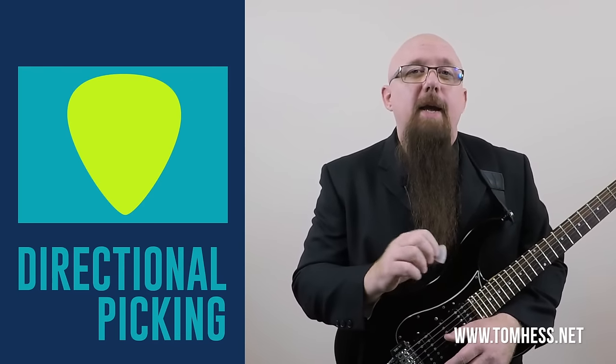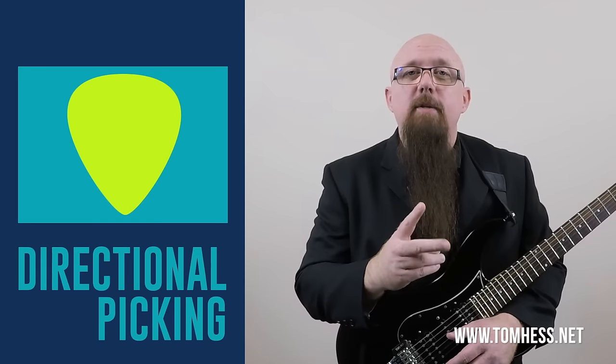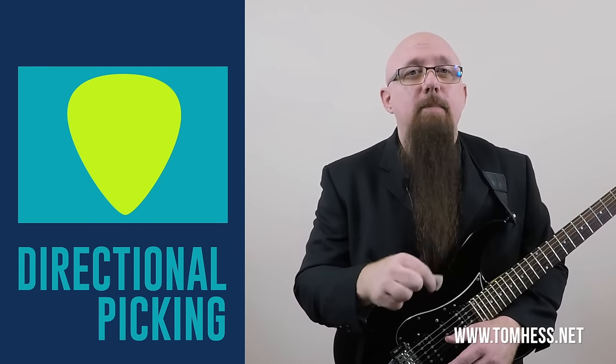Later on, the economy picking techniques I was using evolved into something else, which I now call directional picking. Directional picking and economy picking are two different ways of doing what's called inside picking. In this inside picking technique video, I'm going to show you what I learned and how I helped thousands of students around the world to improve their picking speed. Let's get started.